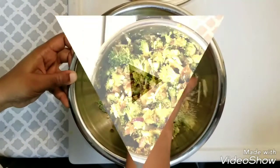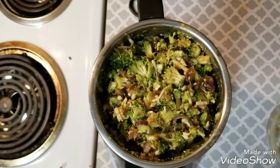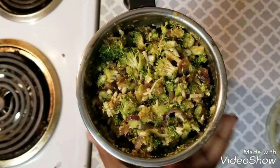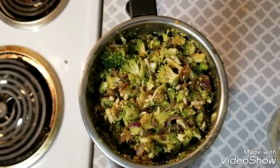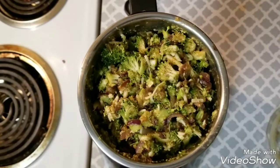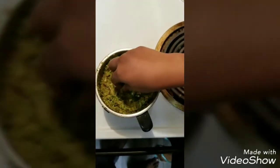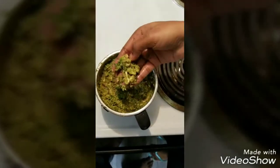Now mix the entire masala with the veggies together. After mixing, transfer the entire mixture to a blender and grind it coarsely for 2 to 5 seconds only. Remember the mixture has to be really coarse and not soft. This is the final texture you have to arrive at — even after grinding, you must be able to find small pieces of broccoli in the mixture.